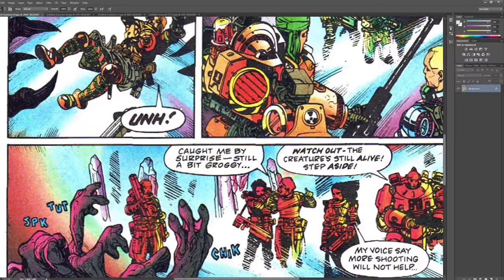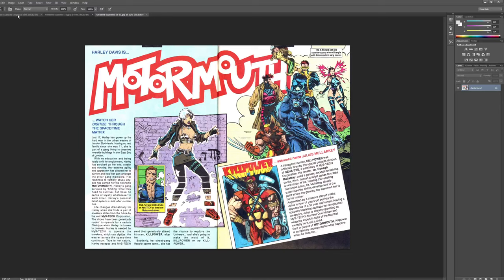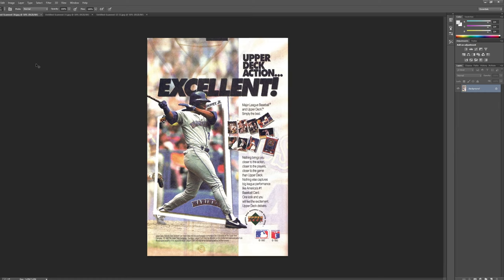You can really tell that he can draw well. It's all there. The fact that he can do gear this good pretty much says it all, because once you can do form like this, drawing characters and stuff like that becomes definitely less of a thing.